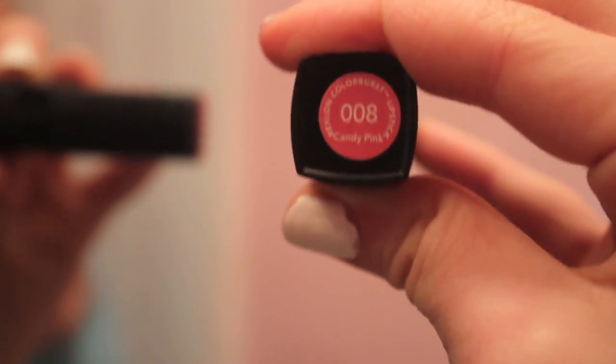It's Revlon — Candy Pink. And I almost forgot the lip gloss! This is Smashbox — I don't know what this is called, but it's like a neutral, nude kind of lip gloss. It gives you shimmer and shine and it keeps your lipstick the same color. I hope you enjoyed and everything I used in this look is listed below.